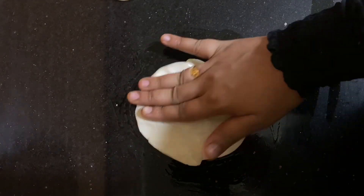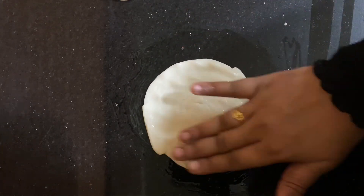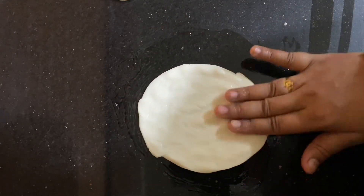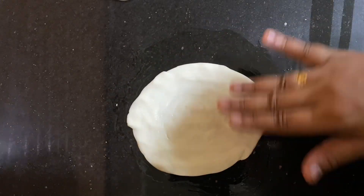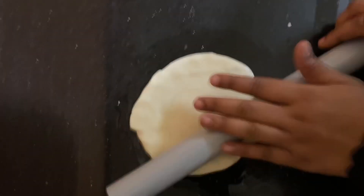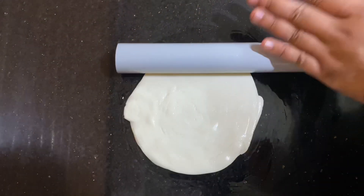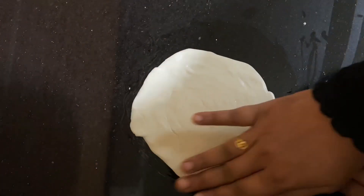You can cut the balls as much as you can. You can roll the roll as you can, as we talked about.